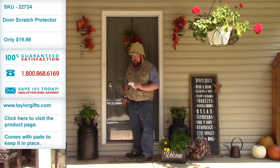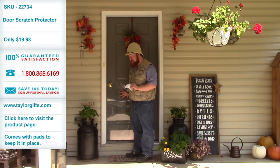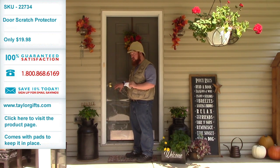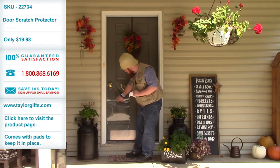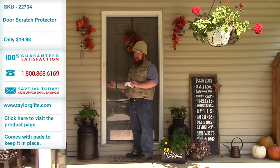Alright, so just use as many as you need, but once you've stuck them to the door and to this protector, it will stay in place. It works good on outside doors, works good on inside doors, and that's going to protect your door from even the biggest dogs.